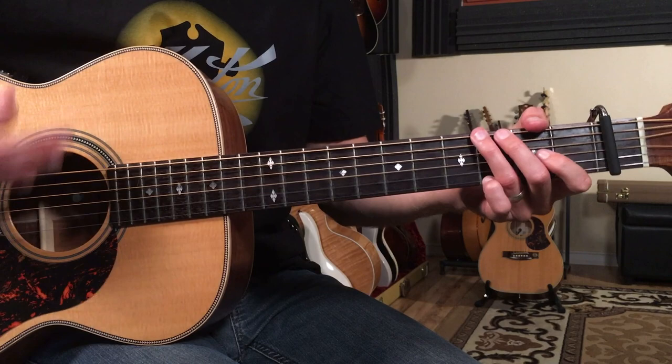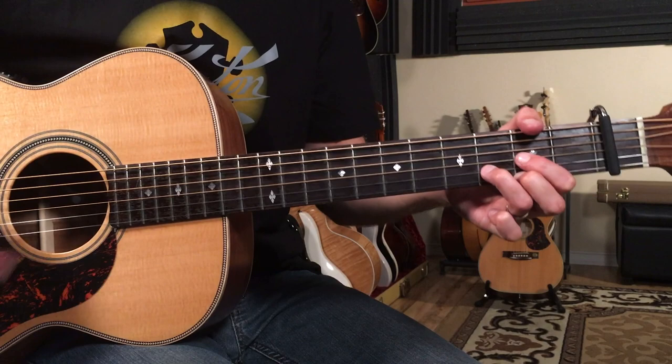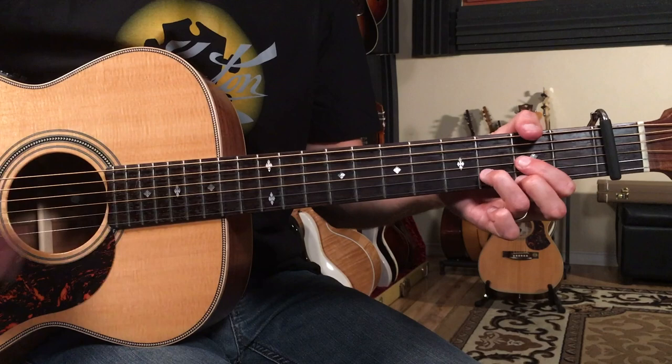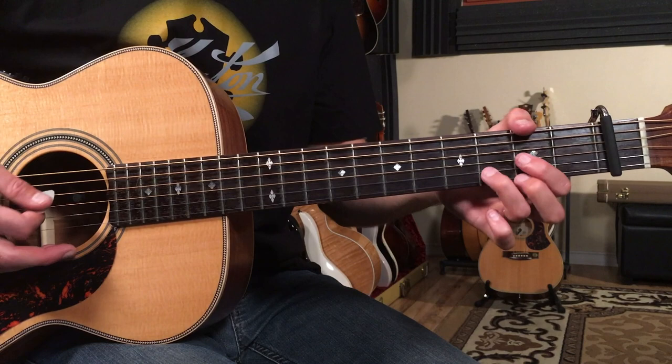Then right here the verse starts. For the verse, we've got a four-bar progression. We're going to continue that G to C in the first bar, then A minor for a bar, E minor for a bar, D for a bar. We'll keep that same strumming pattern — one, two, three, and four — going through that.